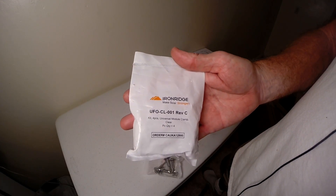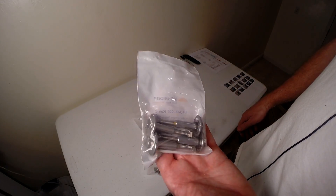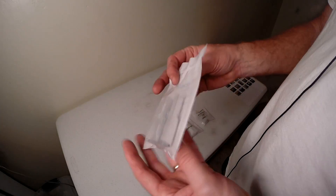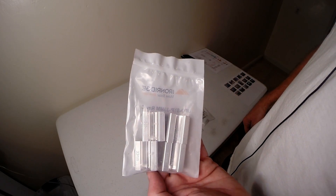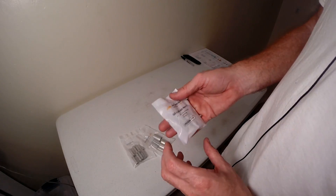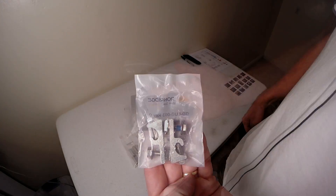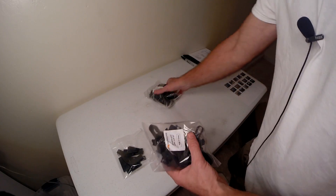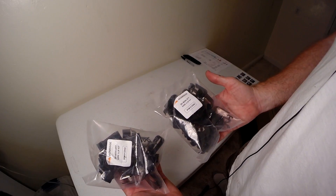Here we have the IronRidge UFO universal module clamp with integrated grounding. Got a bunch of those. Here's the UFO stopper sleeve — these go on the ends of the rails. And then we have the grounding lugs, two of them since we have two sets of rails. IronRidge end caps make it look nice and clean. And these are just a couple packages of clips — you can hang wires up under there so they won't be on the roof.